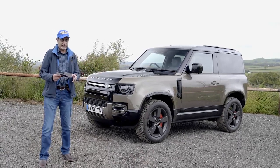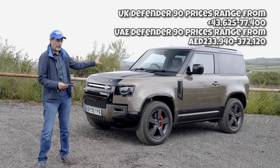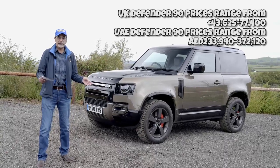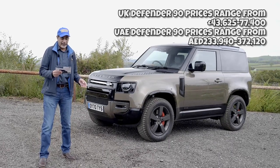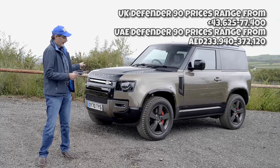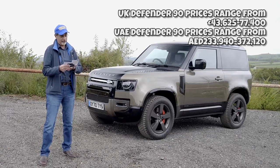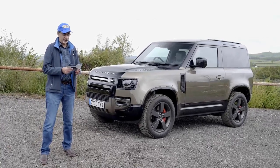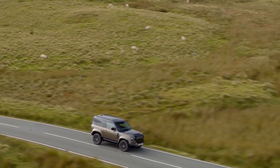So this is the new Defender 90. It's got a three-litre six-cylinder engine — this is the P400 HSE, top-of-the-range model with 400 brake horsepower, good for 0 to 100 km/h in six seconds, a top speed of 130 mph, 25 miles per gallon, and 252 g/km CO2 emissions.